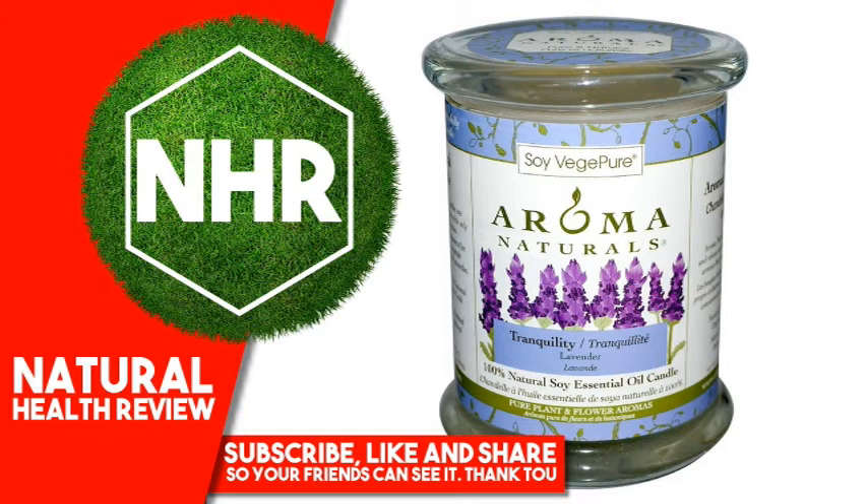Approximate Burn Time: 60 hours. Warnings: Remove label before burn to fully enjoy your beautiful candle. Burn within sight. Keep away from things that catch fire. Keep away from children. Burn in proper holder. Keep wax pool free of debris. Stop burning when half an inch of unmelted wax remains. Trim wick to one quarter of an inch each time candle is lit to prevent smoking. Avoid drafty areas. Remove outer wrap before lighting. Do not leave unattended.